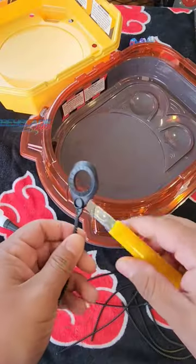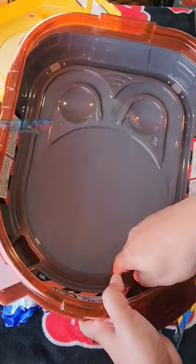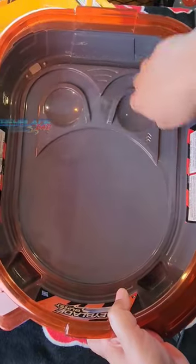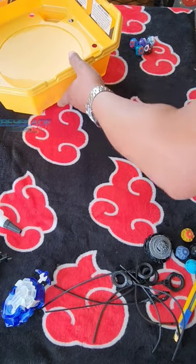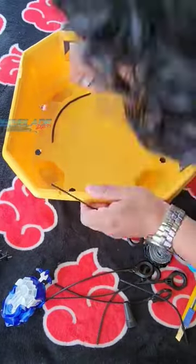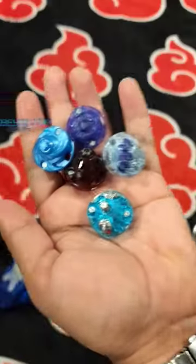I already have this base stadium that already has that shape which allows us to come back into the center play area. The Beyblade X stadium is actually a circle anyway, so I think this will work just as fine. I'm just gonna cut these and glue them all around.